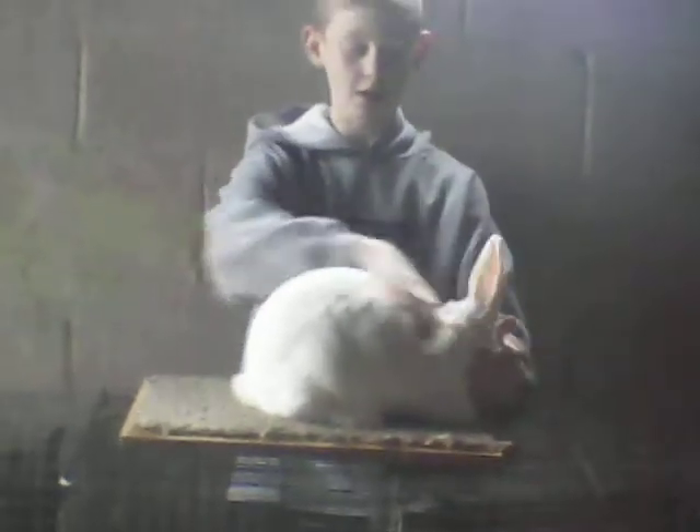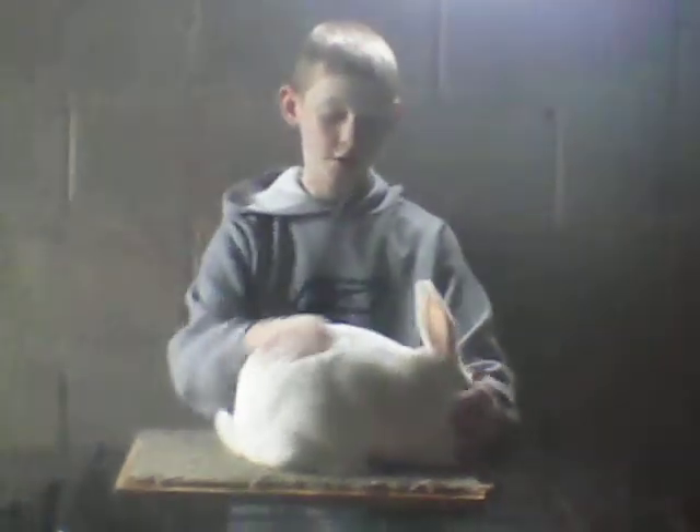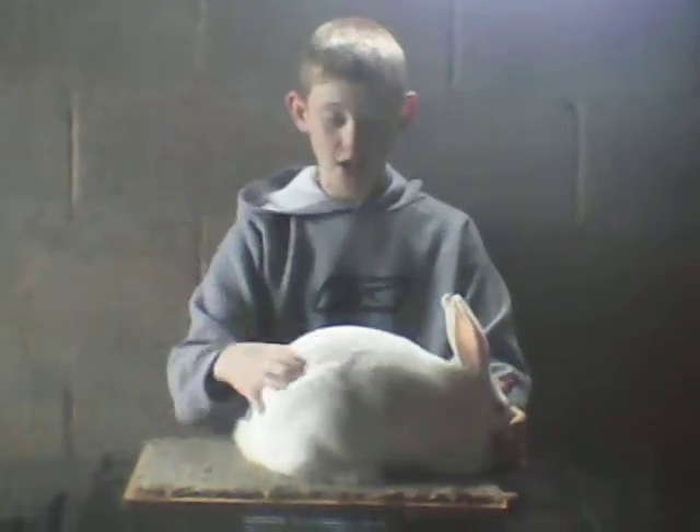You want them to be like what the Standard of Perfection book says — from the American Rabbit Breeders Association Standard of Perfection book. Look at that, and you should see a nice conformation.